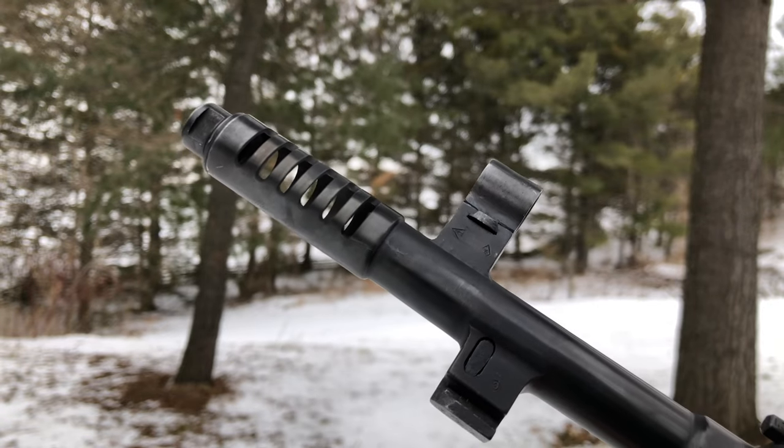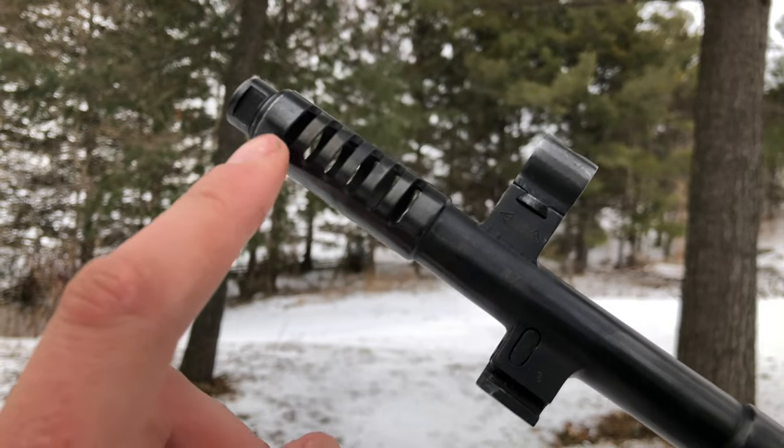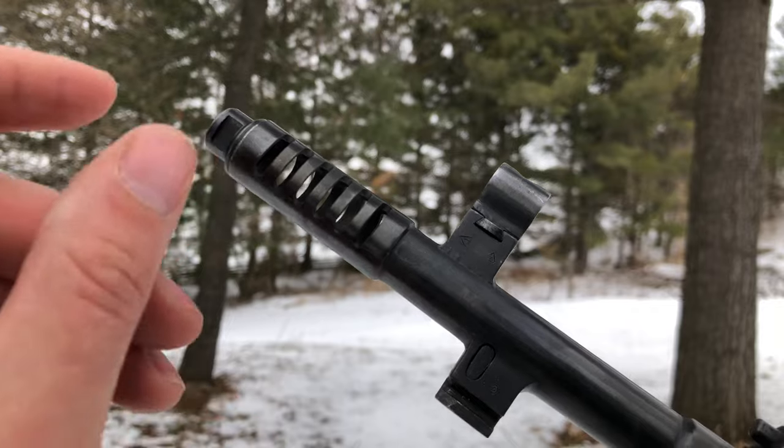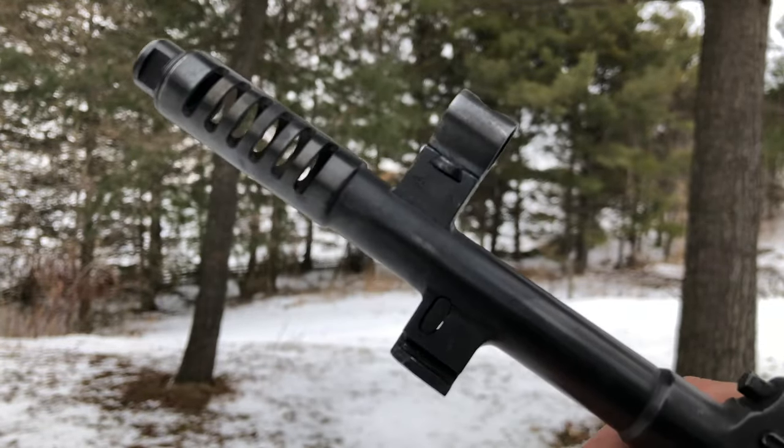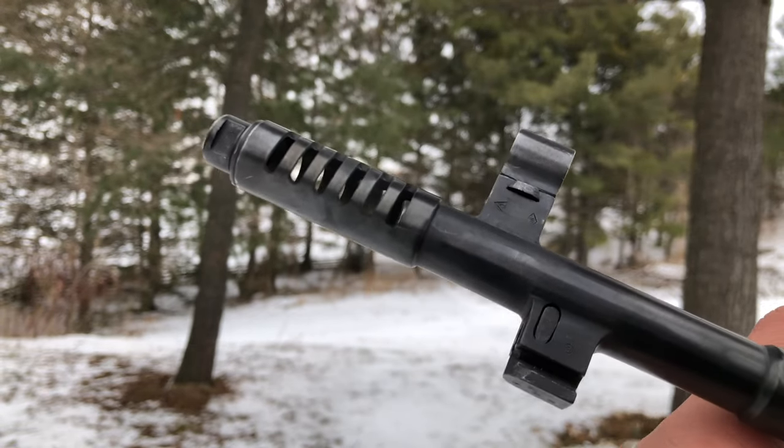Fifthly, the most important thing to look for is the six-port muzzle brake versus the four-port. The six-port is much more desirable than the four-port and works way better.